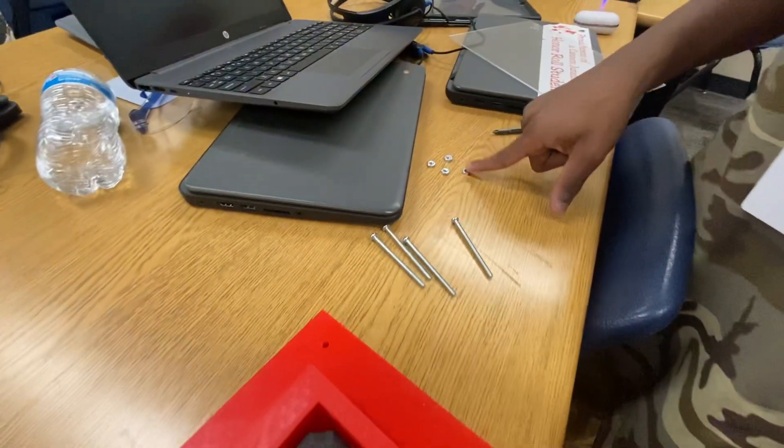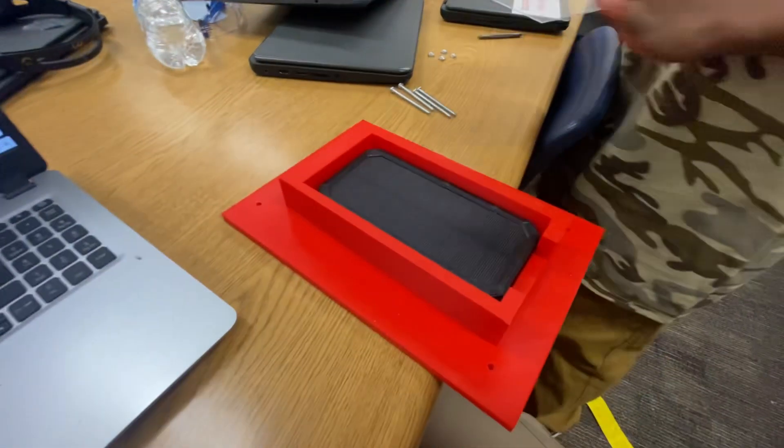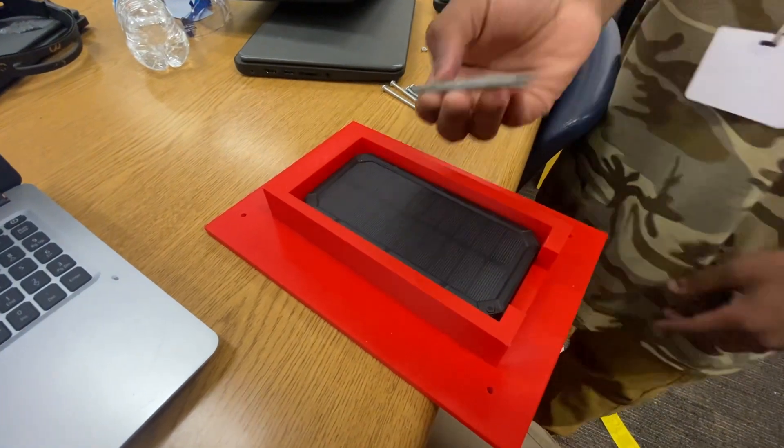Make sure you have your nuts and your screws — not screwdrivers, I mean screws. I've got a driver right here.